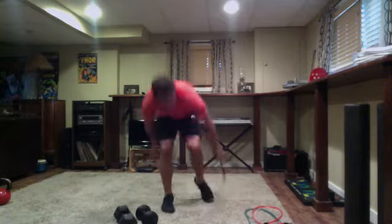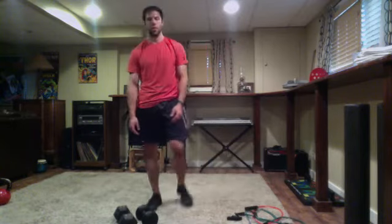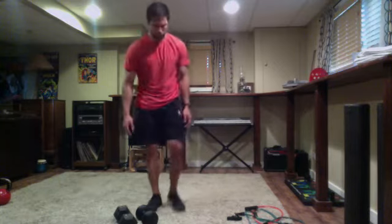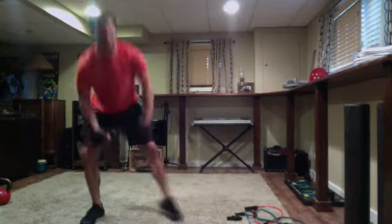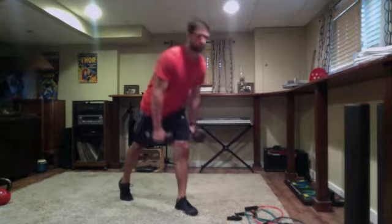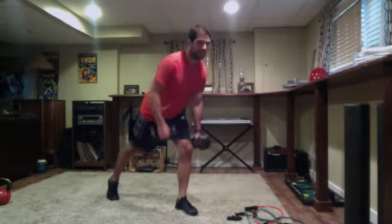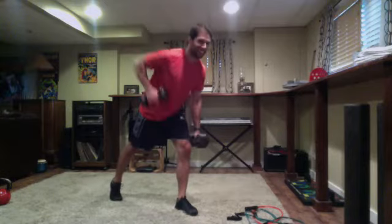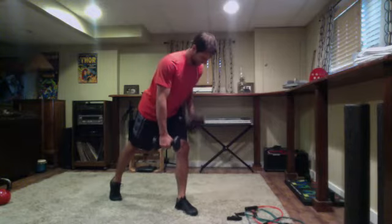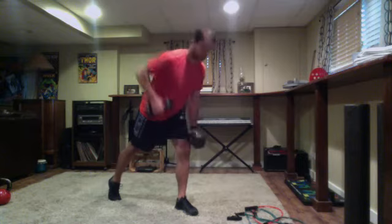Starting with alternating rows — relatively lighter on this one, maybe 10s or 15s. All right, dumbbells each arm, get set and go. It's a staggered stance — all weight on that front foot. Finishing the row before you alternate to the other arm — that arm stays extended until you switch. And time.